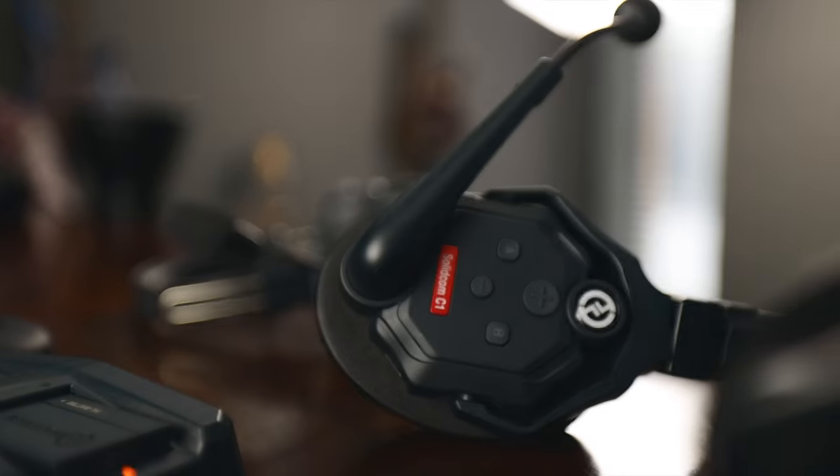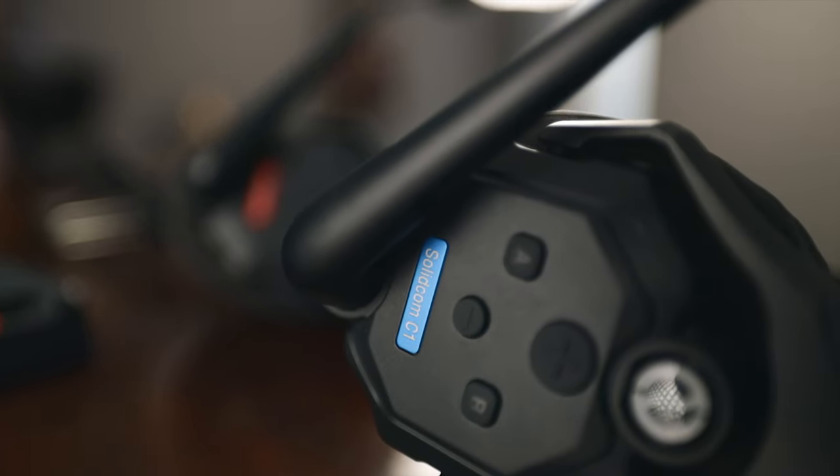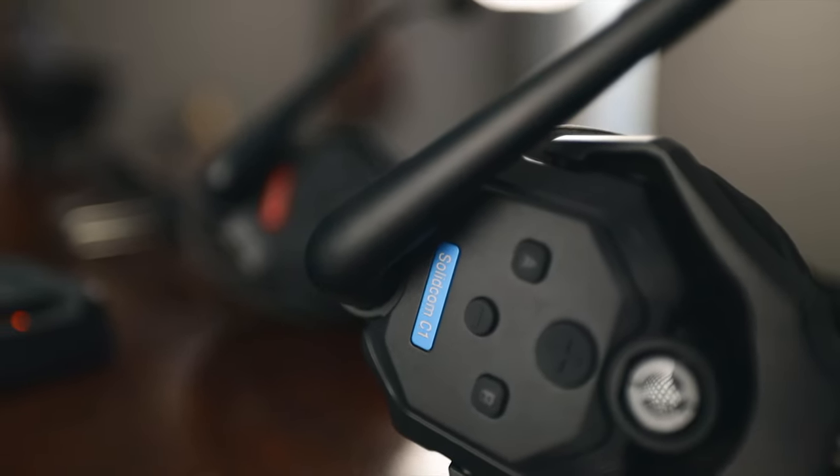The headset with the red nameplate reading 'SolidCom C1' is the master unit — it almost takes the place of a base station. The other three headsets have blue nameplates. The master doesn't have to be in active use, but it needs to be powered on for the other headsets to work together.